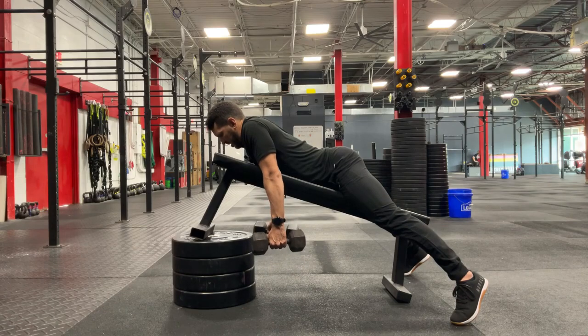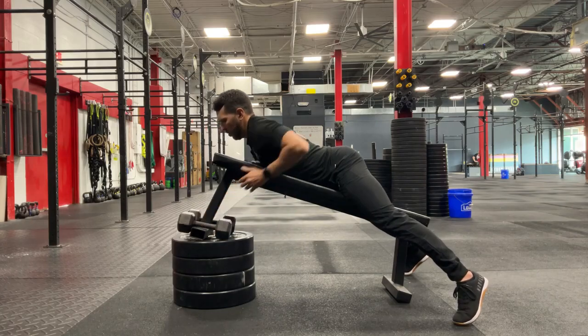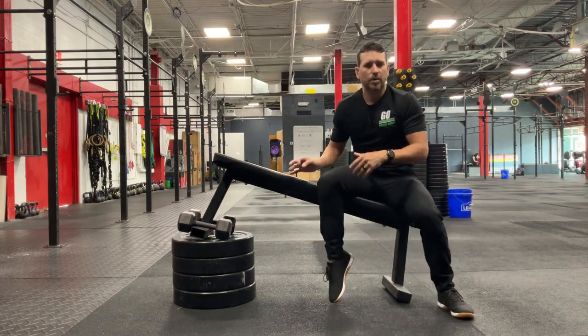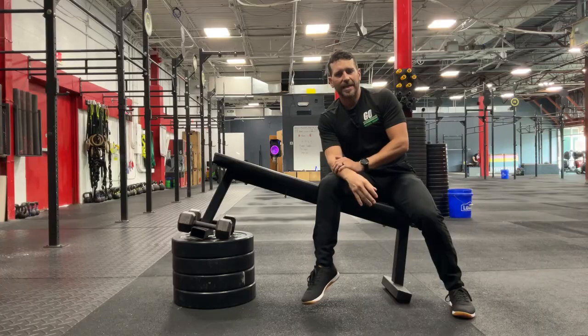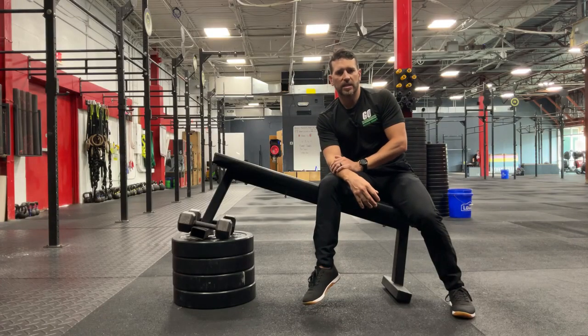Hold for two to three seconds at the top, and then you want to aim to perform this maybe 12 to 15 times early on, without having any discomfort over the next 24 hours — and obviously you don't want to have that discomfort while you're going through the exercise either.